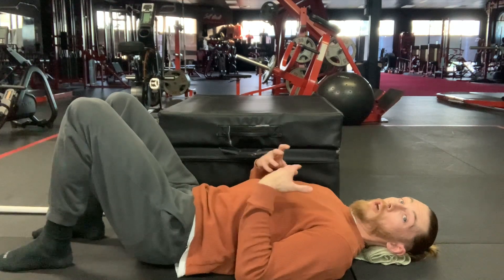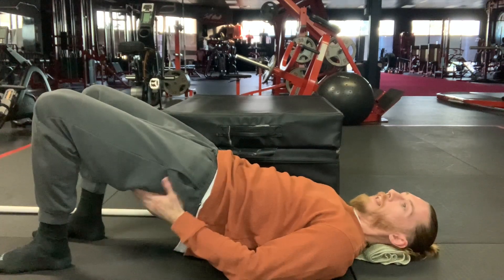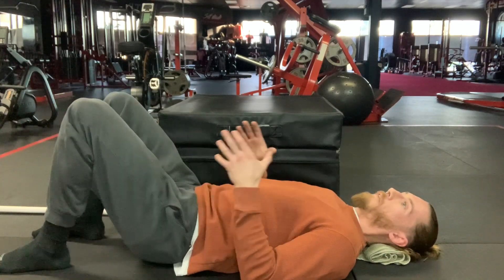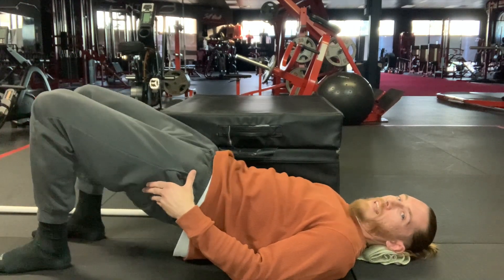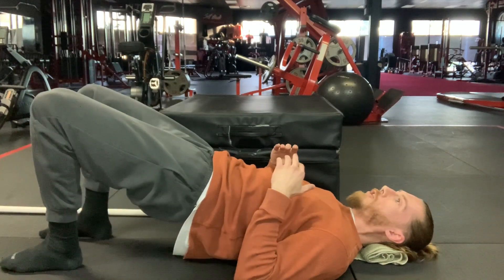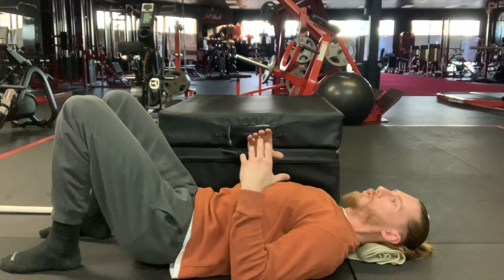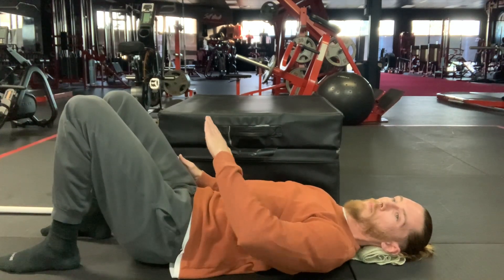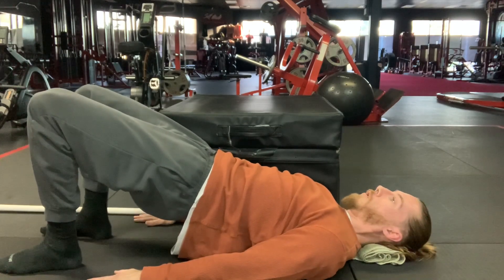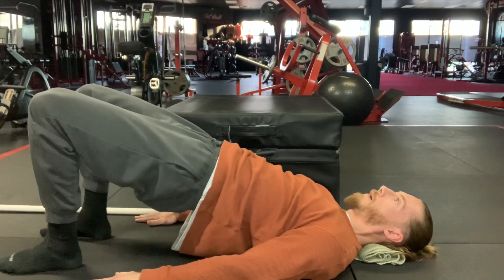We want to make sure that both butt cheeks are working the same amount. As I go up, I'm actively feeling whether my left butt cheek wants to work harder than my right, or vice versa. If I can feel my left working harder, I'll actively press the right side in even harder. We don't need to over-exaggerate the movement — as I go up I simply finish, keeping the body in a straight line. Squeeze the glutes, nice straight line, down, up and squeeze.